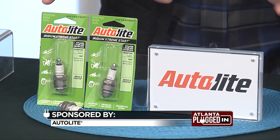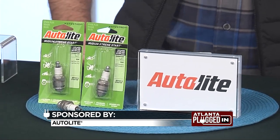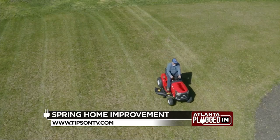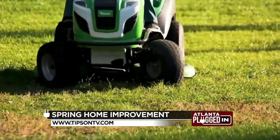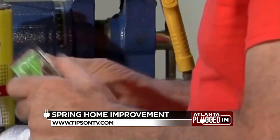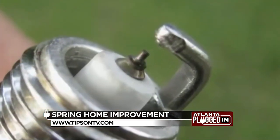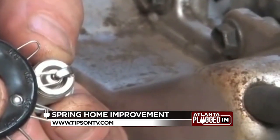We also need to make sure our spark plugs are fresh. If you haven't changed your spark plug in a while, I can guarantee you it is time. Not all spark plugs are created specifically for small engines — get one like the Autolite Iridium Extreme Start spark plug. These are engineered for small engines like your lawnmower or trimmer. The iridium core inside the spark plug resists fouling, and small engines are notorious for fouling spark plugs, so this is going to really help amplify that performance.